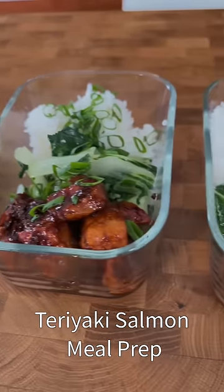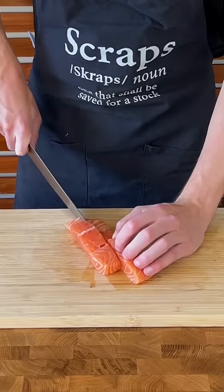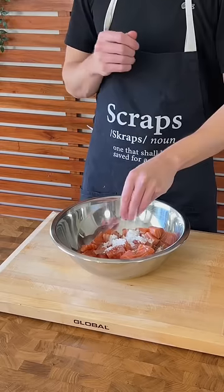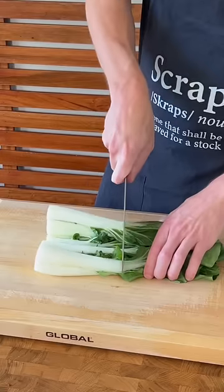This is the most luxurious teriyaki salmon meal prep and we'll have you ready for the week or weeks ahead. The first thing to do is to dice our salmon into even sized pieces — you can leave it whole, which I have instructions about — and we're going to add this to a bowl and add in the corn flour and salt to taste, then mix to combine and set aside.